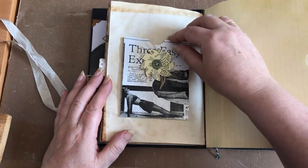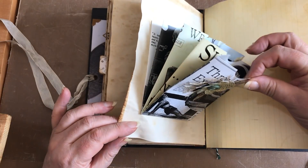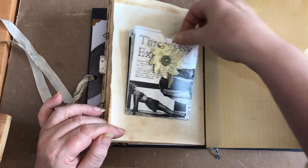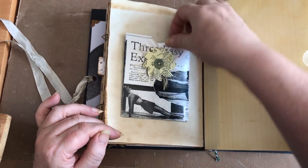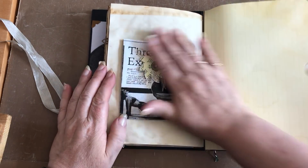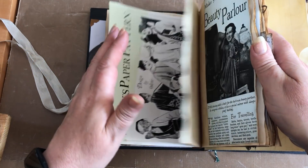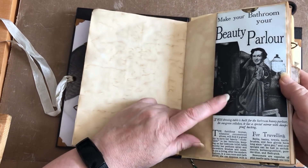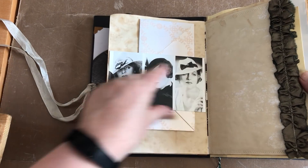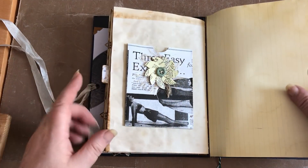We're doing this pocket because we love a pocket, but it's an extendable pocket. I should grow up really, I really should. Okay, do you remember how we made these pockets before? That one and that one - we're making the pockets in exactly the same way. I'll do a quick recap.